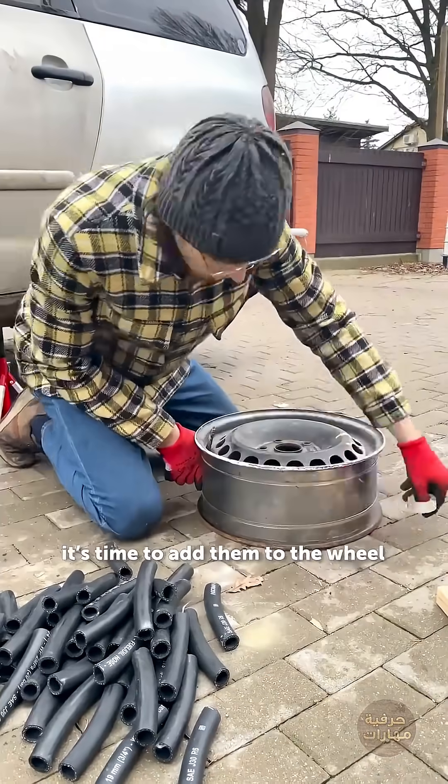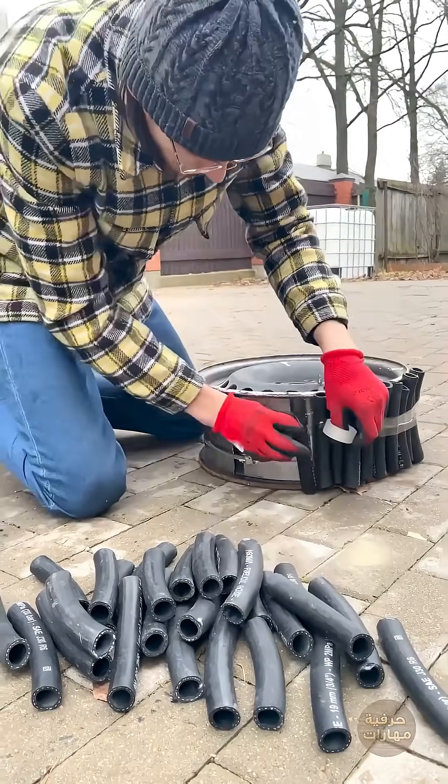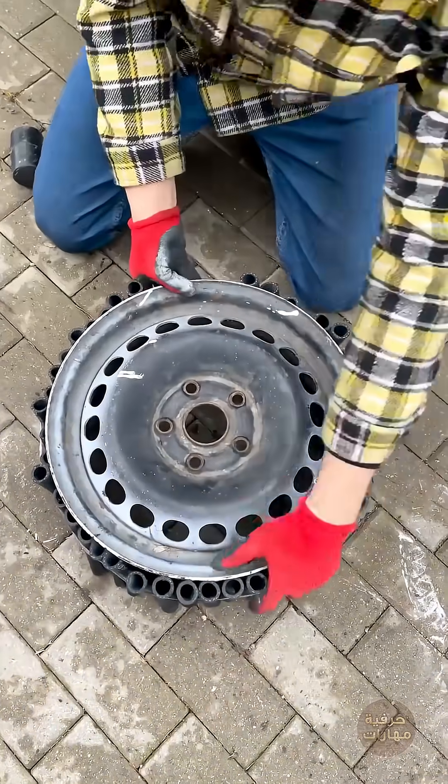We've made a nice little pile. Let's thread it up through the wheel. The wheel is done.